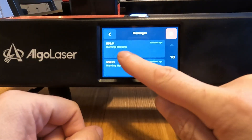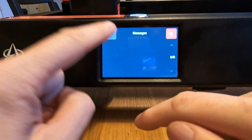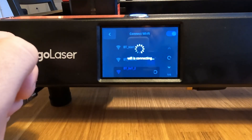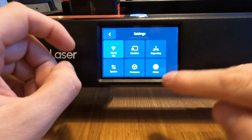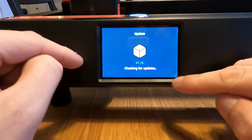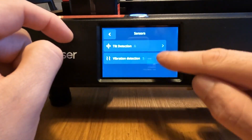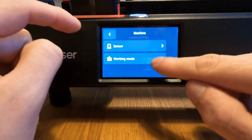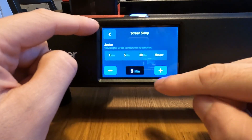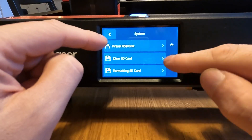The laser can be operated in three ways: using the touch screen on the device itself with a USB stick, or using a cable to connect it to a PC and control it from there. You also have the option to set up Wi-Fi and use the Algo Laser mobile app, or connect it via the network to your notebook or PC. The last option — Wi-Fi connection to a PC or notebook — is what I use mostly.